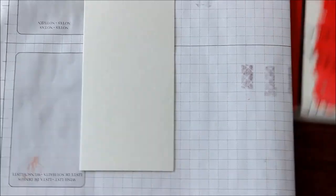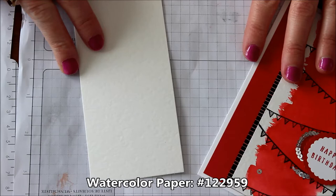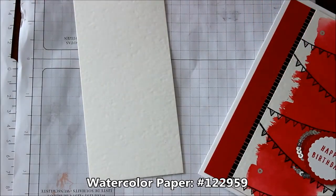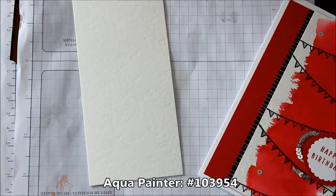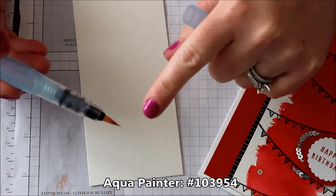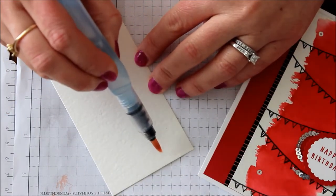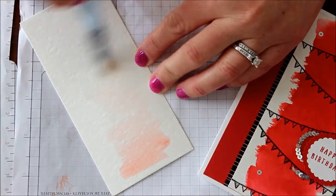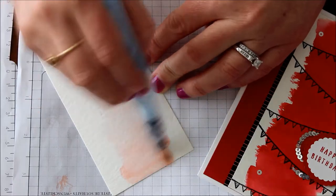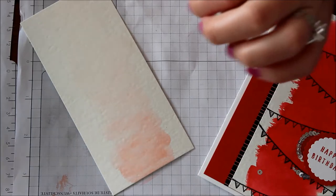First we're going to create our background. Let's bring in some grid paper so that we don't make any messes and a piece of watercolor paper. I'm going to take my aqua painter — there might still be a little bit of red left on there, but that's okay because I'm doing red. I'm just going to add a nice little base layer of water over my watercolor paper to get it primed. You can see it's already run out of the red.